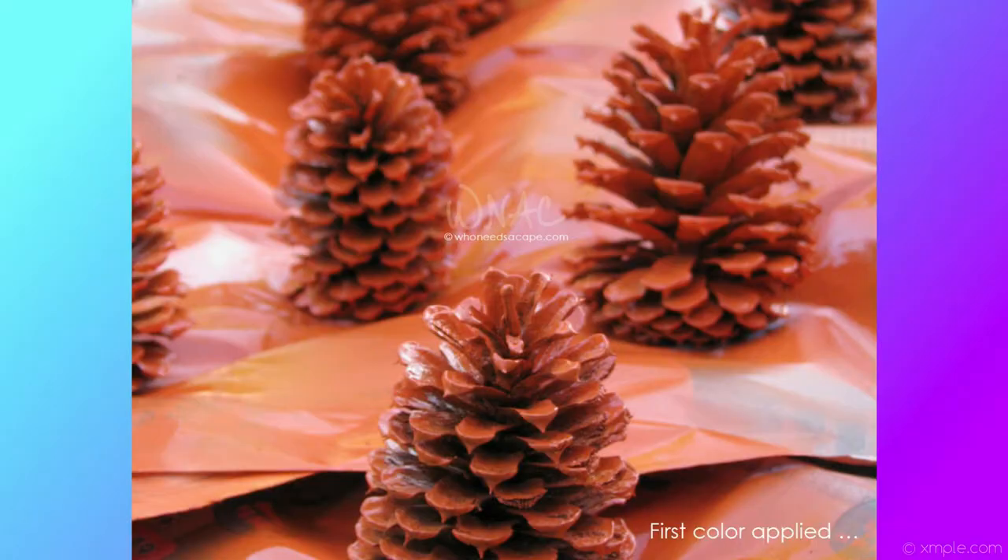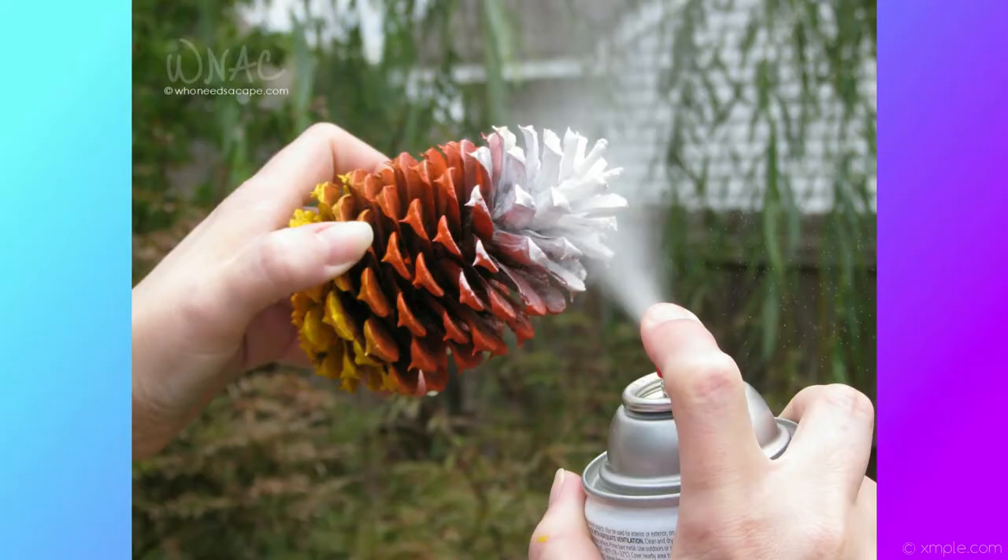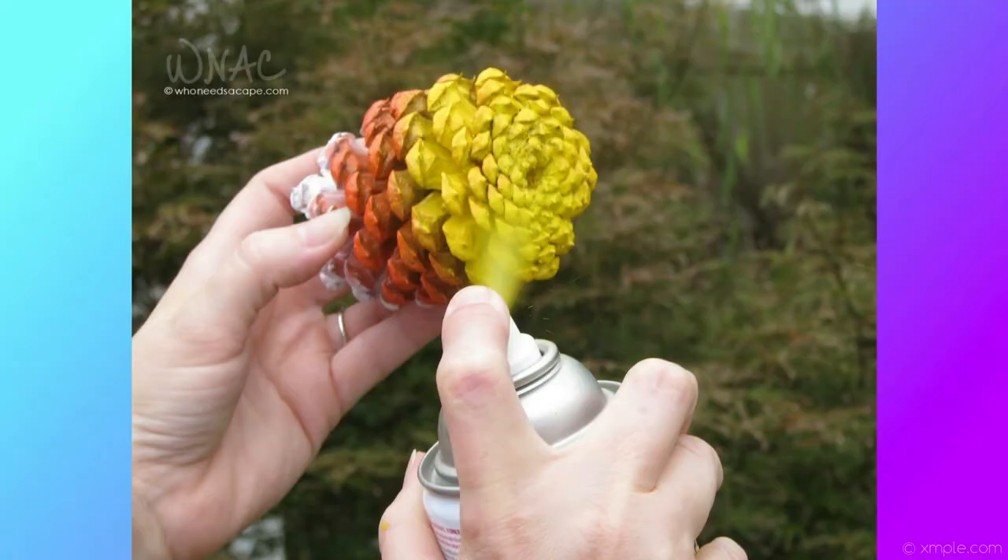To get started, on traditional candy corn the orange is the largest area, so you begin by spraying the whole thing orange and letting that dry. After the orange coat is dry enough to handle, you hold the bottom of the cone and spray the tip white, then wait until that dries, then hold the white and spray the bottom yellow. If the weather isn't too humid, each color will be dry within about 15 minutes. Humidity is not fun when you want to paint something — it's just sticky and it just doesn't dry. So don't do it on a humid day.